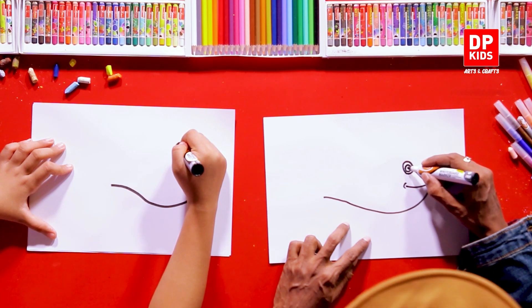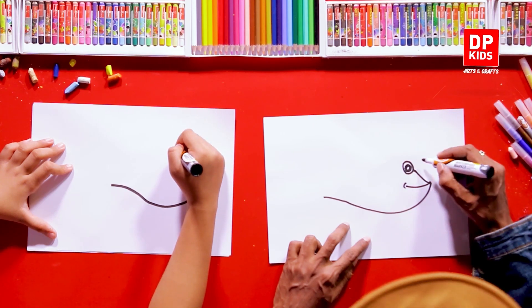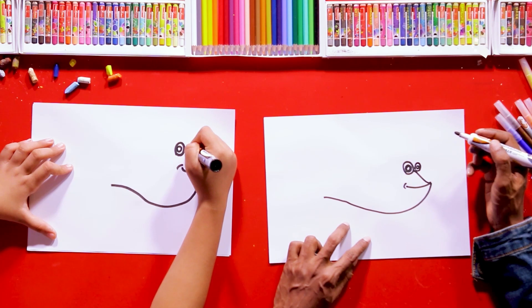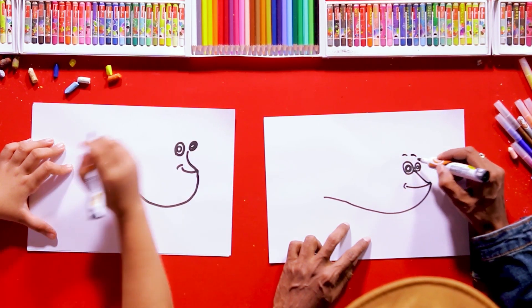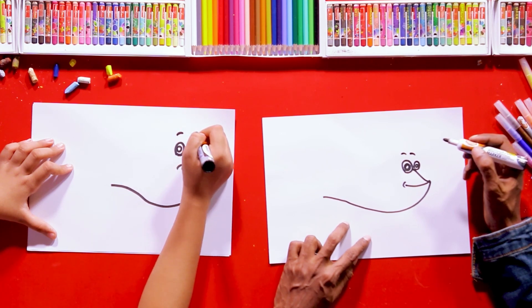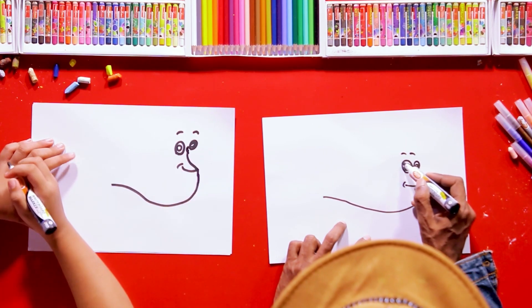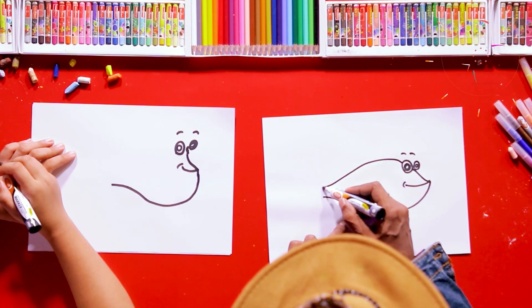Then a tinier circle for the eyeballs — there we go. Here's how the other eye is going to look. You can add some features if you want to. Now this point right here is going to come all the way down.